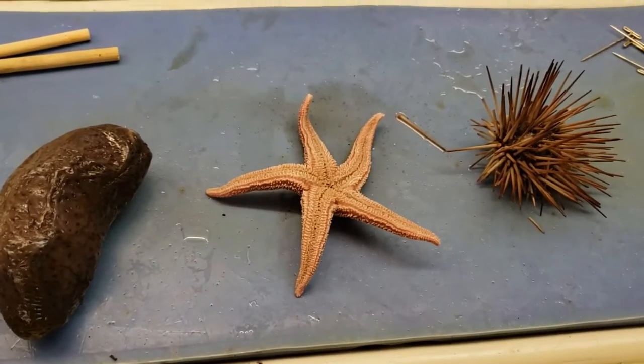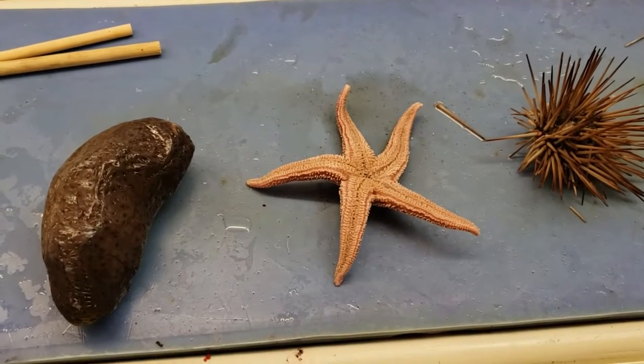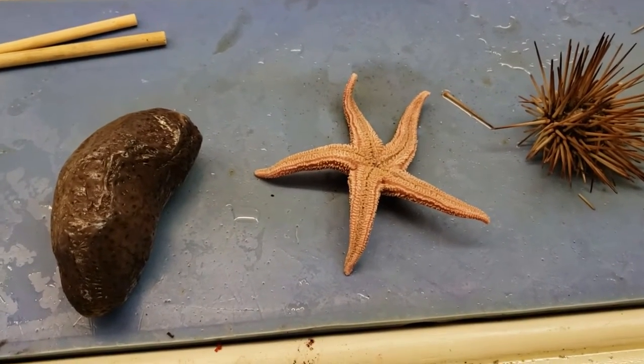A sea urchin, a sea star, and a sea cucumber walk into a bar and they all get cut open and their organs pulled out of their bodies. Lesson learned for them: stay in the ocean.